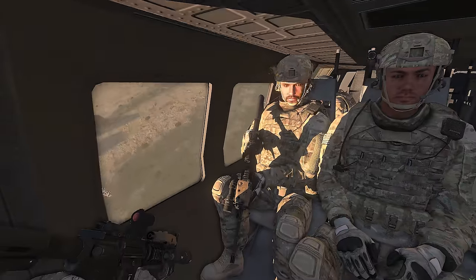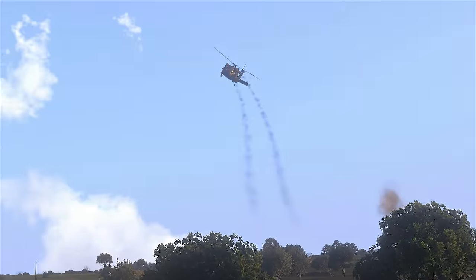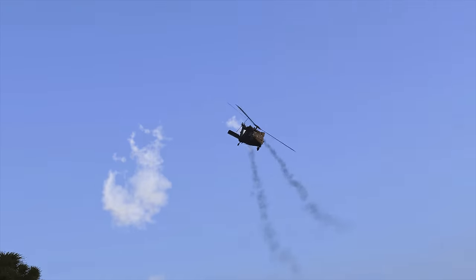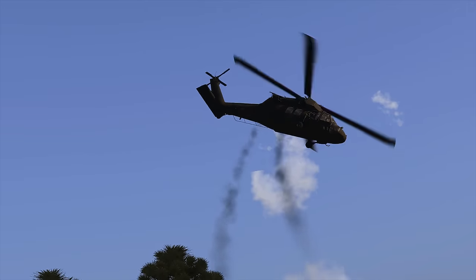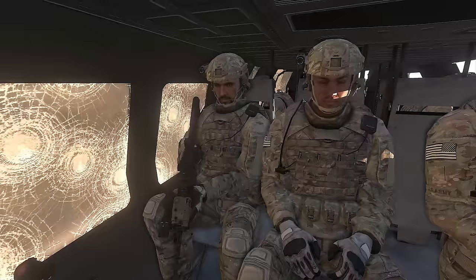If the aircraft you're riding on or about to mount is disabled in an LZ due to enemy fire, collision with terrain or obstacles, or any other cause, immediately move away and return to providing security for the LZ until given further orders by your team or squad leader. Don't cluster around wounded or dead, and don't stick near the aircraft as it may explode, especially if it's attracting enemy fire. Spread out and keep fighting.